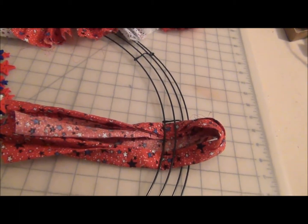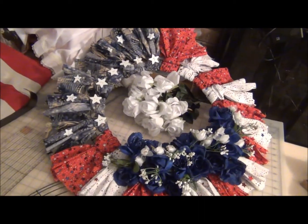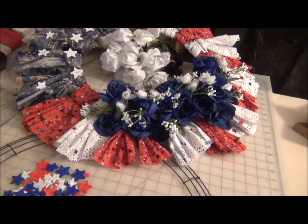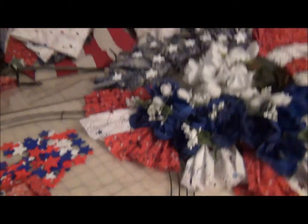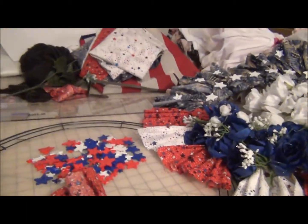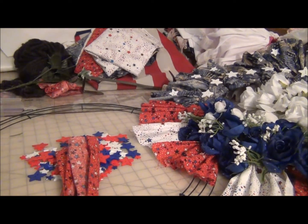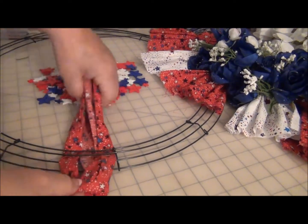You can go smaller. It makes a nice presentation that wide. It's up to you how wide you want it, and you just have to weave your strips of fabric into the wreath form.